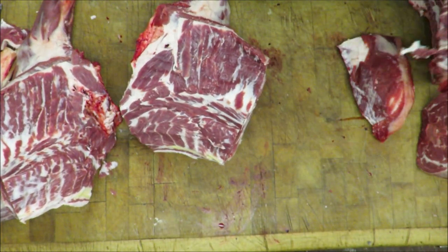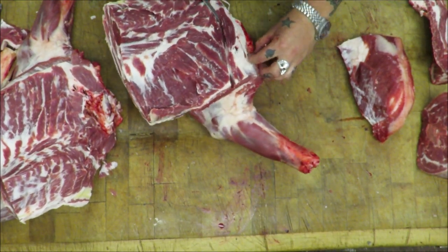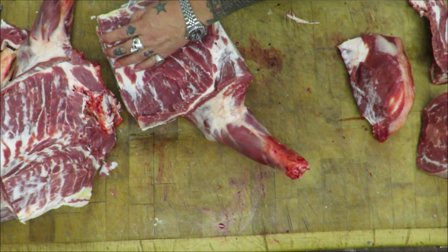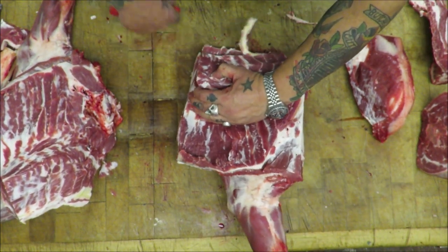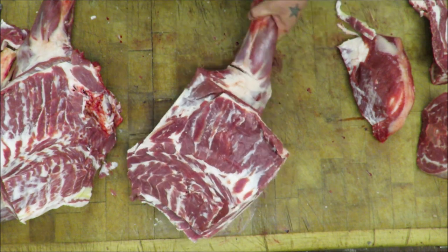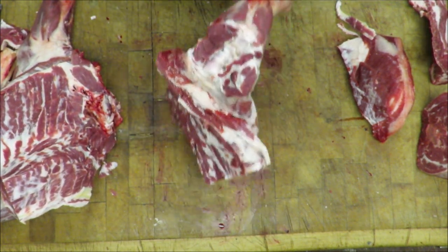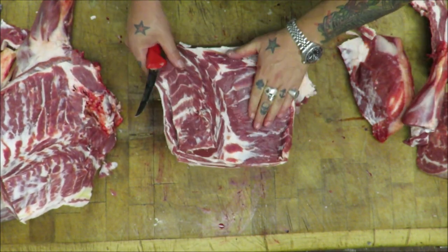There is shoulder number two. Just do the usual trim up, remove the paddywhack. And what I'm going to do with this is take off those front shanks — the hocks — as you can see there. That looks a bit more presentable. Just going to cut the shoulders in half.